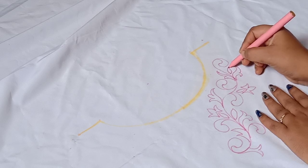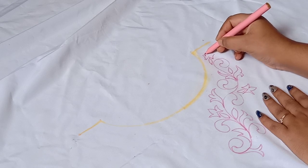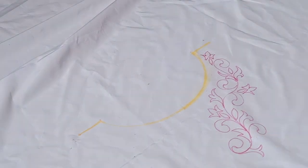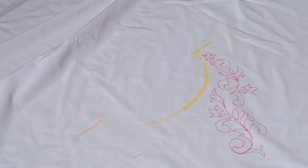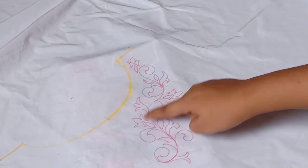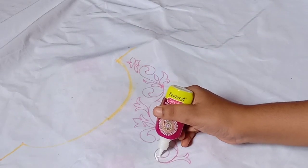I have designed this for particular parts — specifically for bridal blouses and other parts. I have made a few changes in the material. I have made some adjustments to check this design.